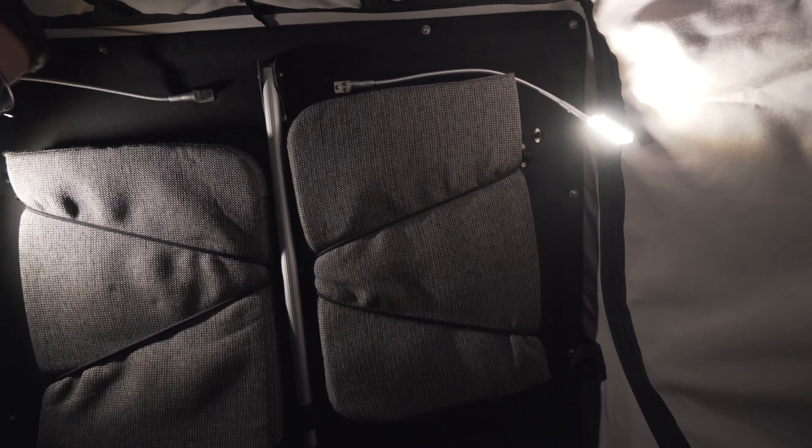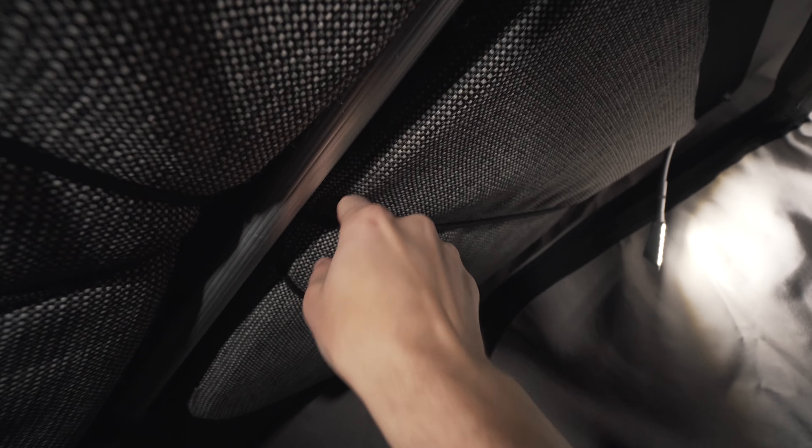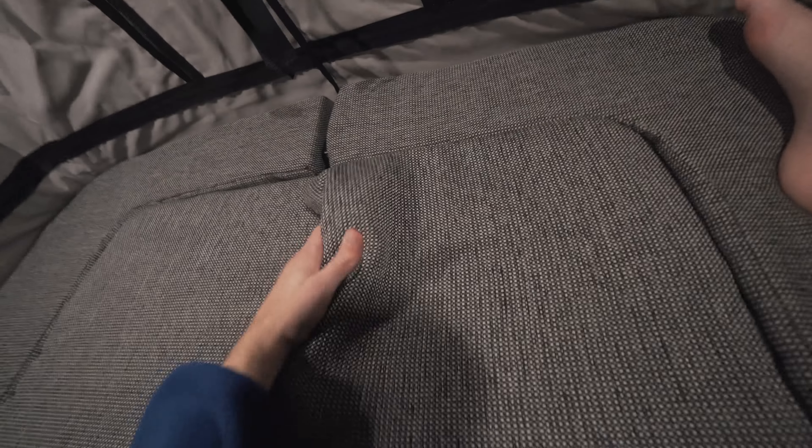The next step would be to get the cushions on. The cushions are strapped to the ceiling, held on by these little elastic things. You just put them in and they go into place really easily.